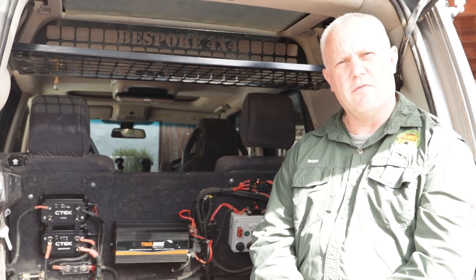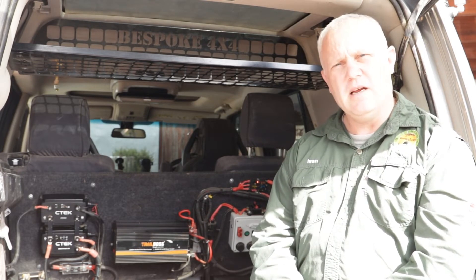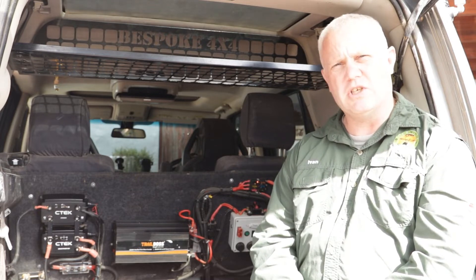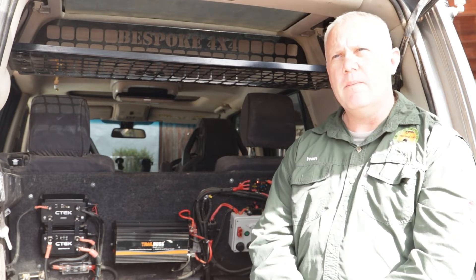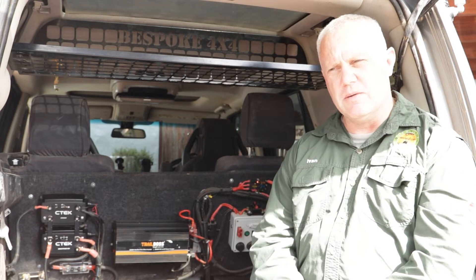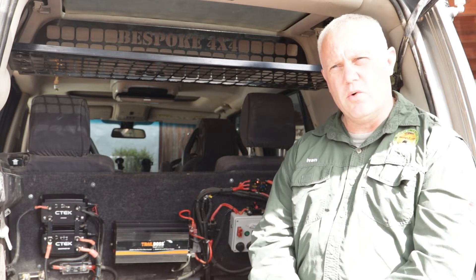Hey guys, it's Ivan from Overlandy. Welcome, and today we're doing a review on the long-term test of our CTEK charging system in our Land Rover Discovery 3. We're utilising the D250SA and the 120 Smart Pass — it's called the Off-Grid system — and we're going to talk you through what we've been doing with this and how it's been coping in our vehicle.